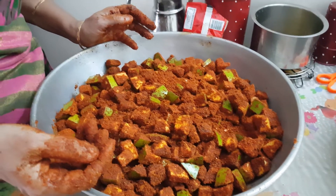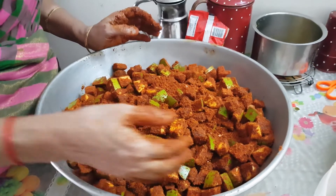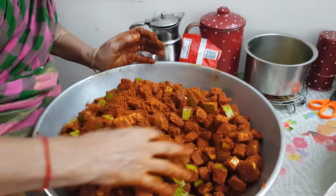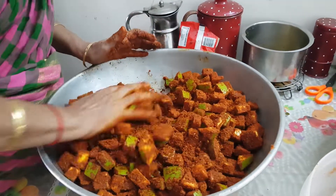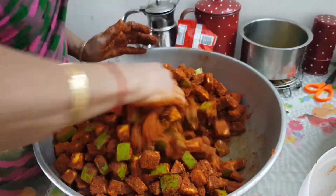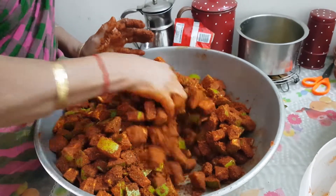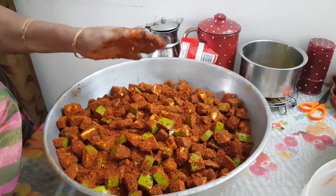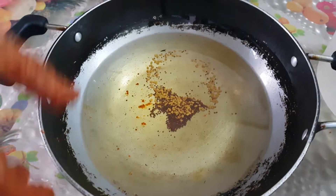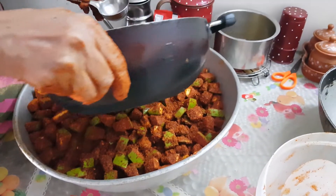Finally, mix all the mango pieces well to ensure they are all coated evenly. Add any leftover oil to the mixture.